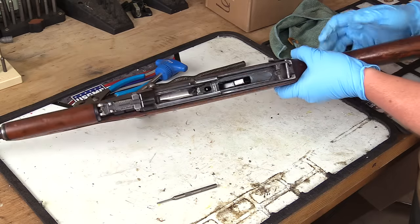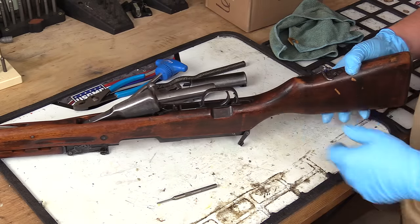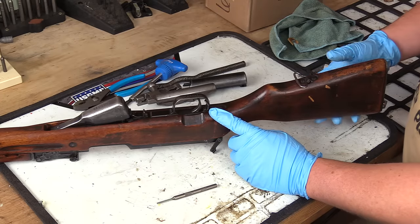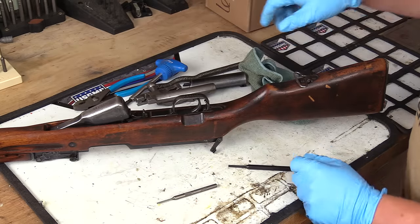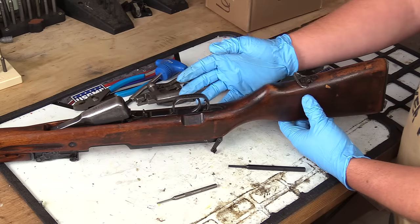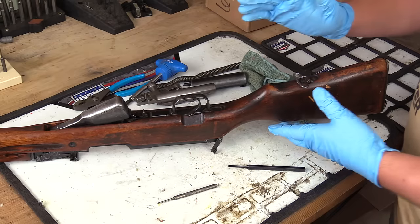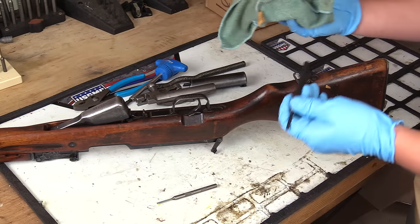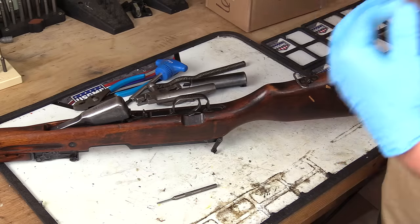Turn the rifle over down on the sights. Right now the rifle is in the fire position in terms of the safety. You want to make sure you've got a rag and a punch. Put the rifle on safe — this is very, very important. If you don't put the rifle on safe, the trigger group will not come out and you can either damage it or really hurt yourself doing this. Grab the rag and pad the punch a little bit because you've got to push really, really hard.